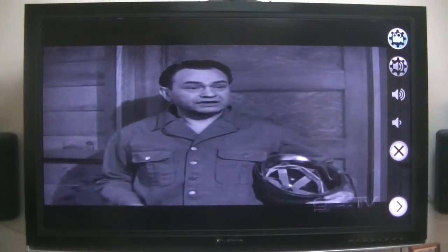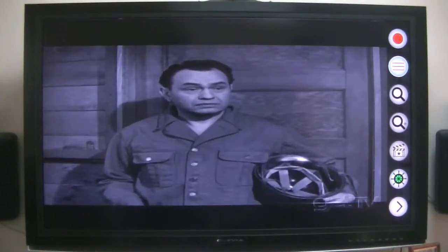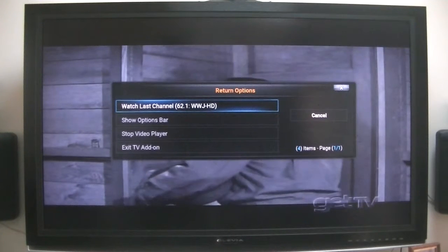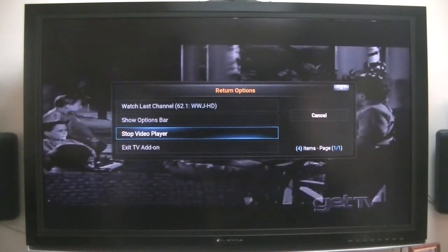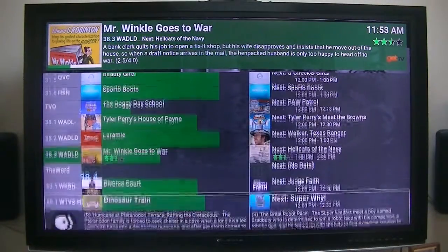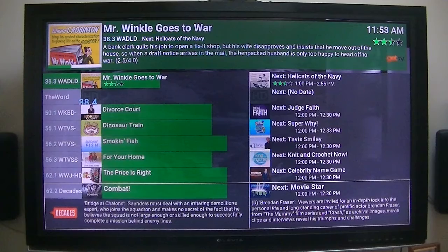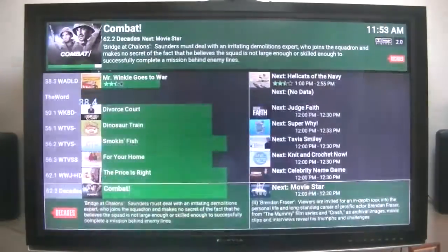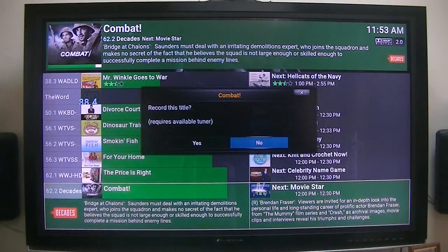You've got so many options. There's the last channel, show options bar, stop video player, or exit. There's the guide you can look at, and it's still playing the last program in the background — Combat. I think I will record that. Record this title? Yes.